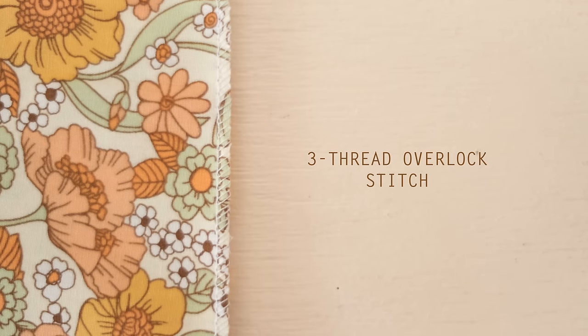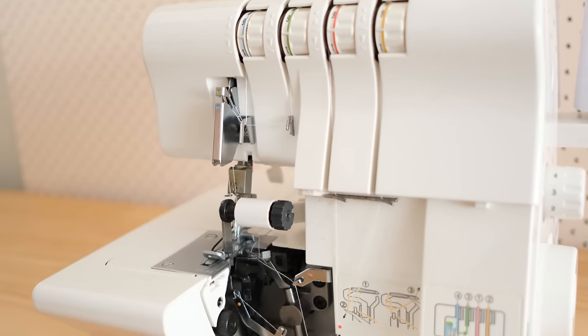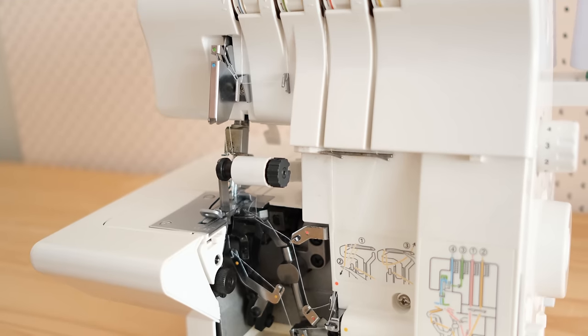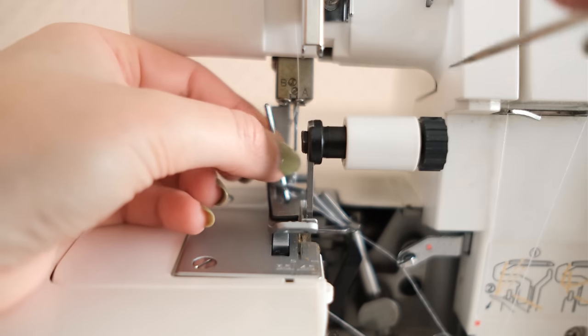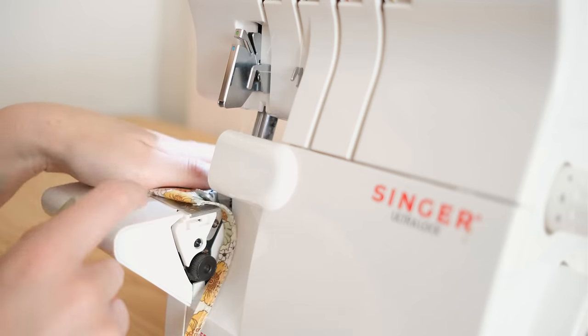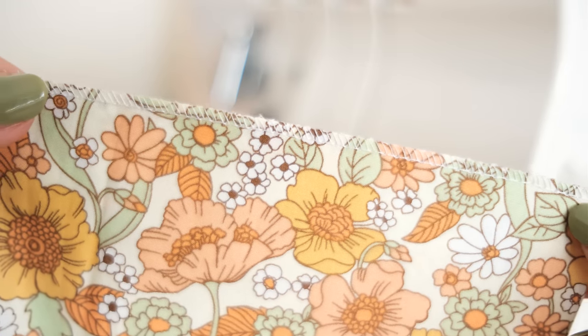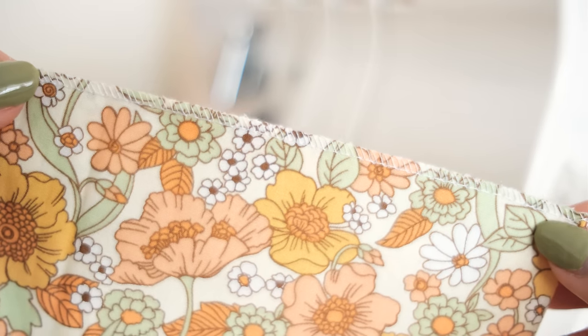Next there is the three thread overlock stitch. Set up your machine settings exactly the same as for the four thread overlock stitch, but remove thread 4 and the left needle. This creates the overlock stitch without the construction stitch — so it's basically just an overlock stitch to help prevent the raw edges from fraying.